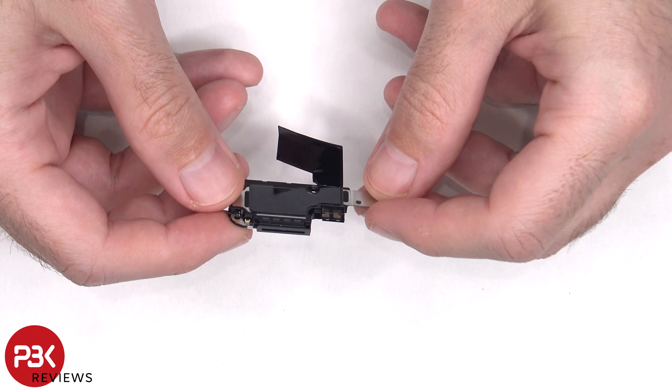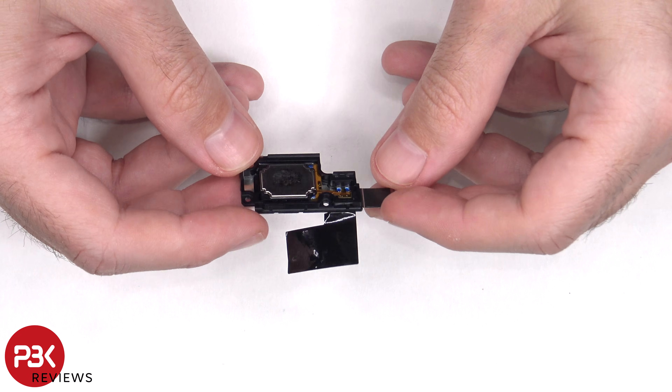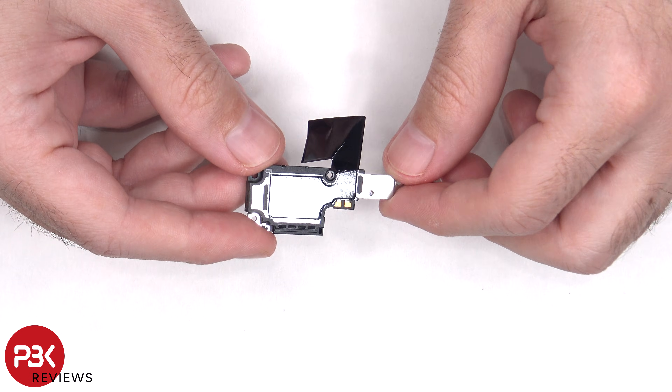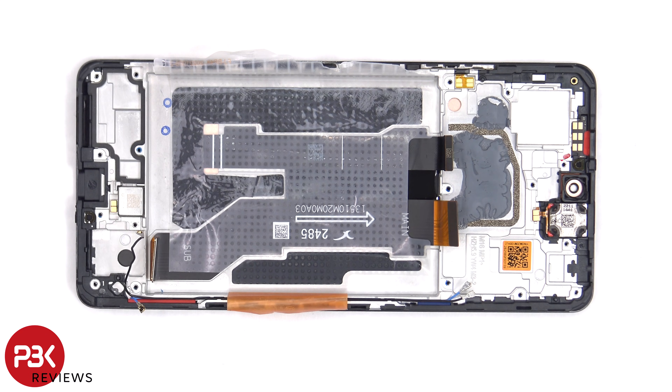Here's a better look at the speaker assembly, and there's some graphite film over it to help transfer heat. The x-axis vibrator motor is located on the bottom, and that's held down with some adhesive.